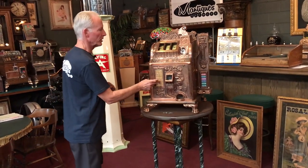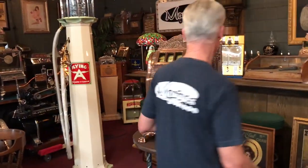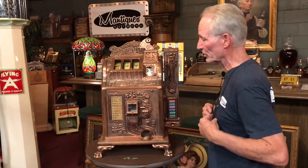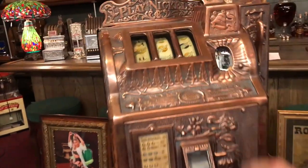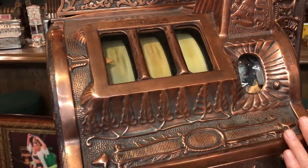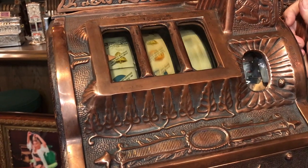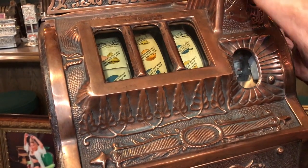This machine has its original award card paper as well as its original fortune-telling reel strips. One of the nice things about this machine is it has all the bells and whistles in it. See right here — on a lemon it says 'free play.' I have not put a coin in this, and when that comes up you actually get a free play, which is a really neat feature. That was a little bonus feature in these machines.